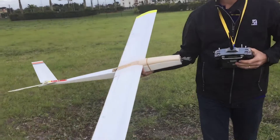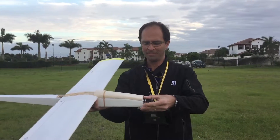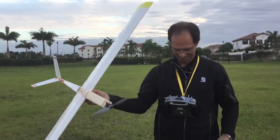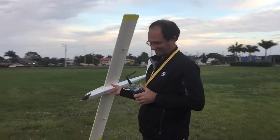Full span foam ailerons. We still have a few housekeeping chores to take care of — the battery cell and the top fairing on the wing — but she's ready. Let's give her a test. May the force be with you. You call it, go.